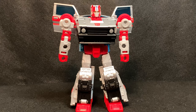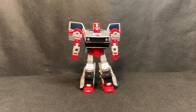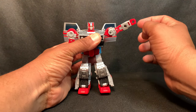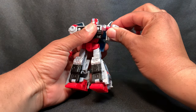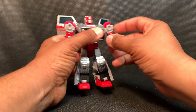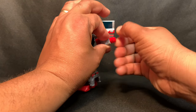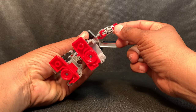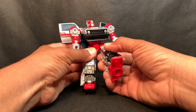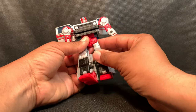For the articulation on this figure, it has the standard articulation as what we received with the previous molds — for instance, Crankcase, Skids, and the Go-Bot Burnout. The arms go all the way up and can rotate all the way around. It is very tight on my figure so I'm happy there is no mold degradation. The arm can bend high, there is a bicep swivel, and the hand swivel is very tight.